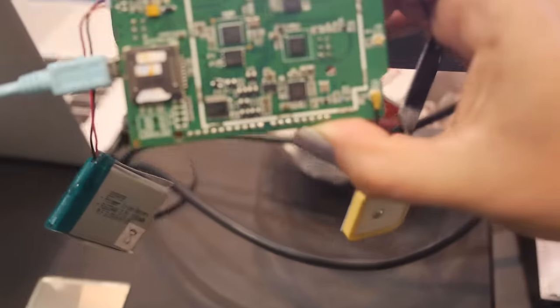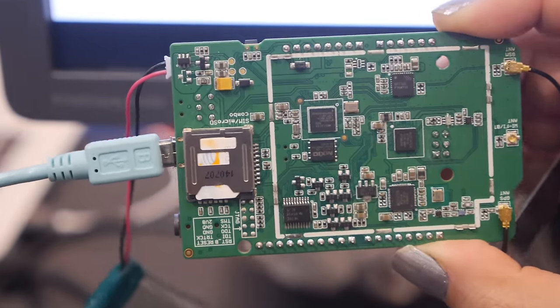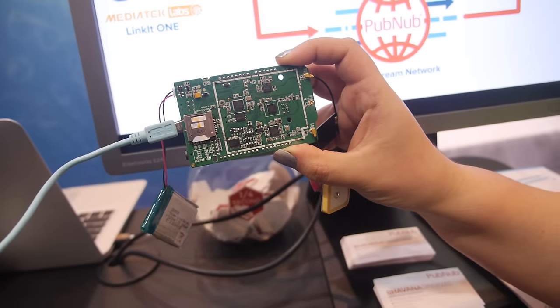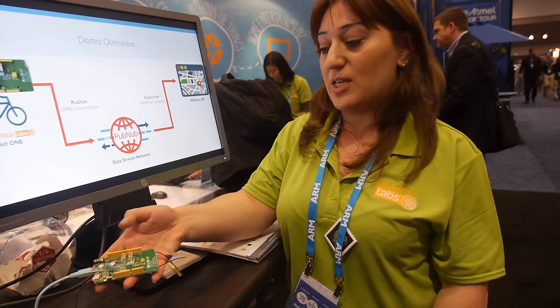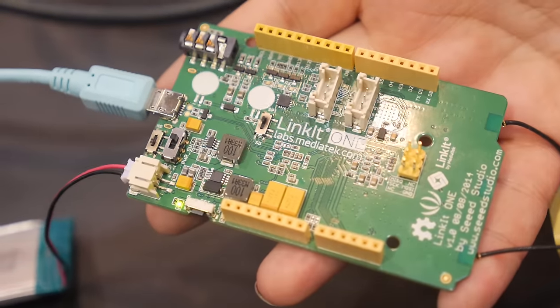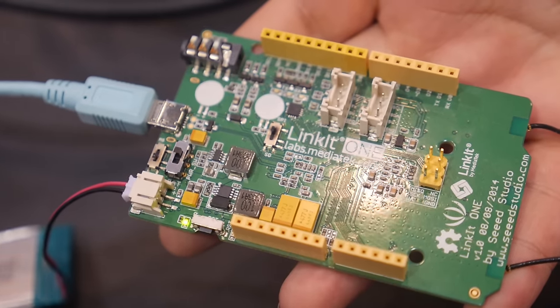This is a great device for IoT applications — all the connectivity features are on a single board. You don't need to attach any extra device for Wi-Fi support or Bluetooth support; it's all on a single device. And the SIM card slot is special — there aren't many development boards with built-in SIM card slots. Plus, you can attach a Grove sensor kit or a Grove shield on top of this using these pins, and attach as many sensors as you would like, which is very essential for IoT development.